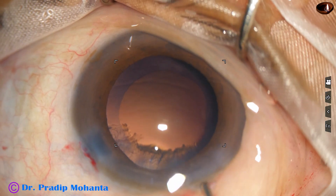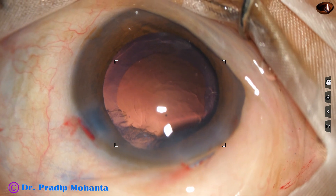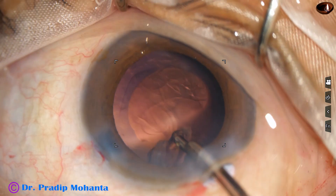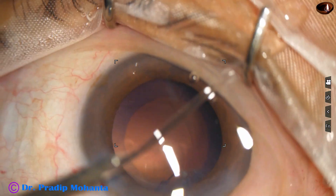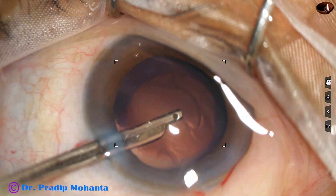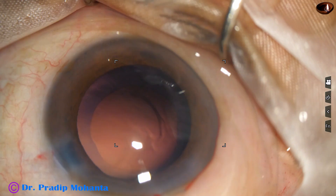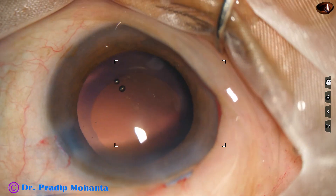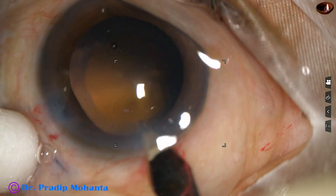Now I inject a bit of viscoelastic and the cortex in the upper part is to be removed. This is a 23-gauge Simcoe. The sub-incisional cortex is removed going through the side port. I inject viscoelastic because the zonule is weak and the posterior capsule tends to come upward.